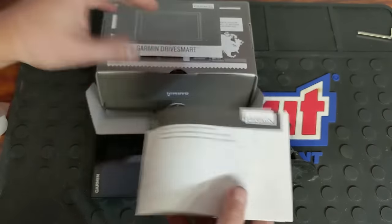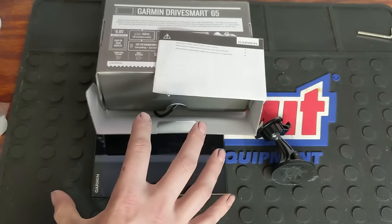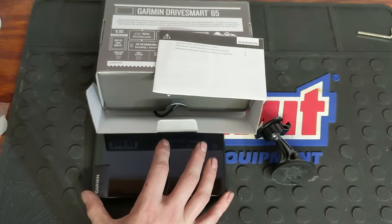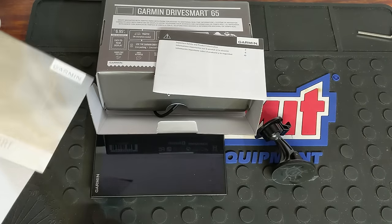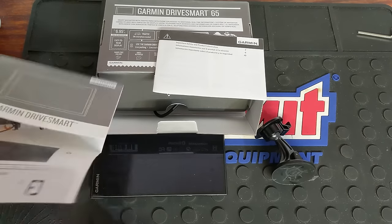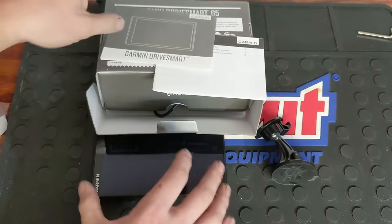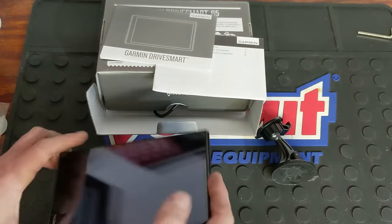You just download the Drive Smart app on your phone and it will send all live traffic updates, weather, and all that to your device so you can keep track of it while using the GPS. It will also send notifications such as social media, text messages, phone calls — all of that will display here on your GPS. It's also got built-in Wi-Fi so you can do updates and get different stuff for it as well.